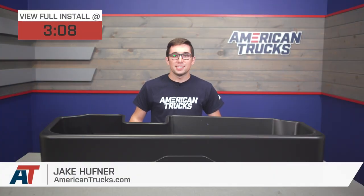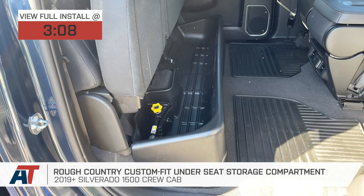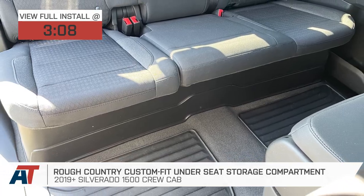Jake here for American Trucks, and today I'm taking a look at the Rough Country custom-fit under-seat storage compartment for 2019 and newer Silverado 1500 crew cab models.